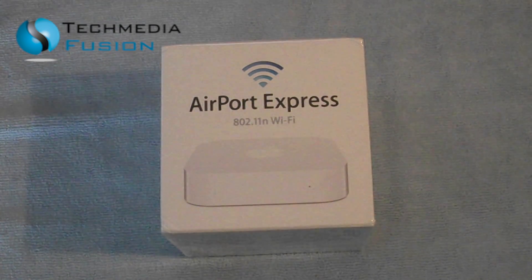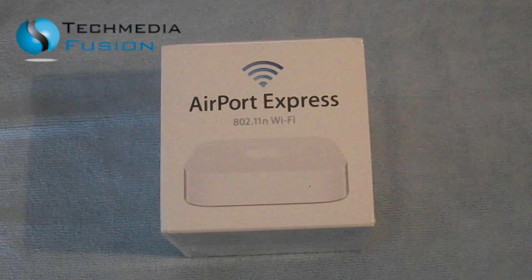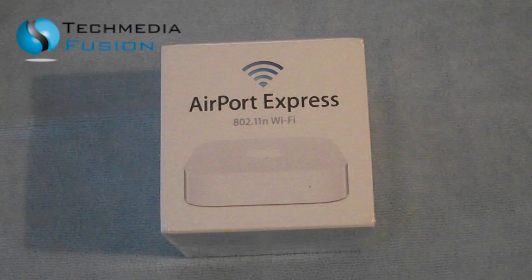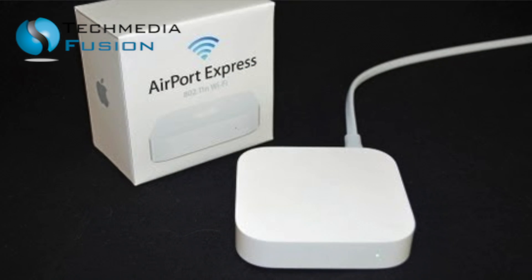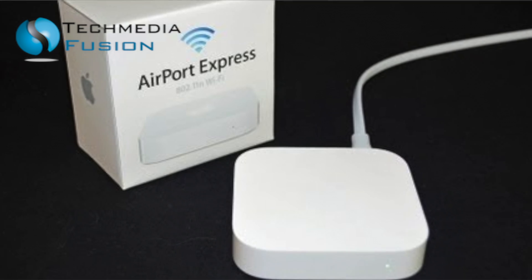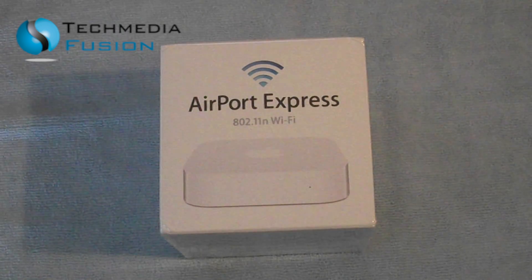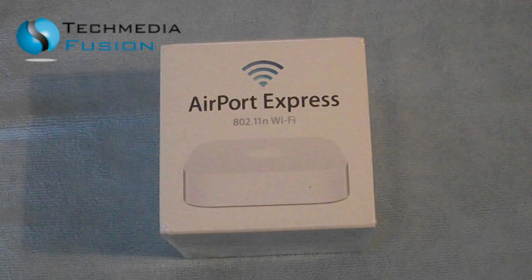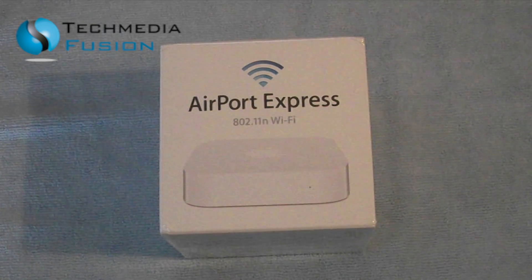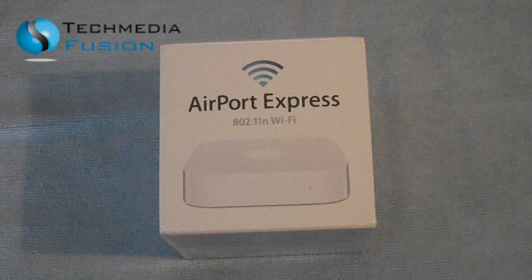Nevertheless, it's a fact, and so I've gone out and bought an Airport Express. What I'm going to do is install it upstairs in my son's bedroom where his computer is, and hopefully that's going to extend the signal throughout the house so that upstairs the signal is going to be fine for the mobile devices.